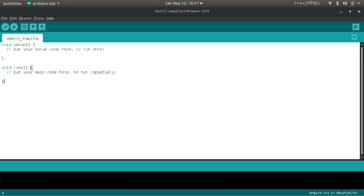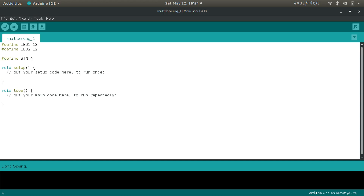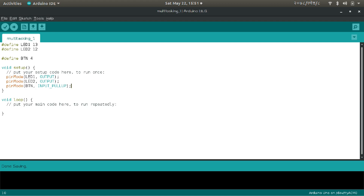For task 1, let's define pin 13 for the green LED. And for task 2, let's define pin 12 for the red LED and pin 4 for the push button. Now let's configure LED 1 and LED 2 as output and the button as input pull-up. The button is connected to ground — when pressed, Arduino reads it as 0, otherwise as 1. Now let's make the blinking code for task 1: wait a second, turn on the LED, wait another second, and turn off the LED. That's the blinking code.